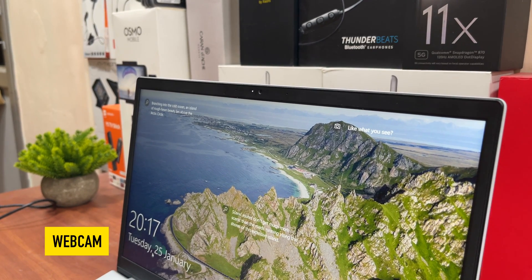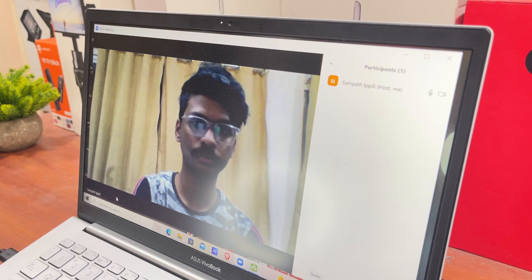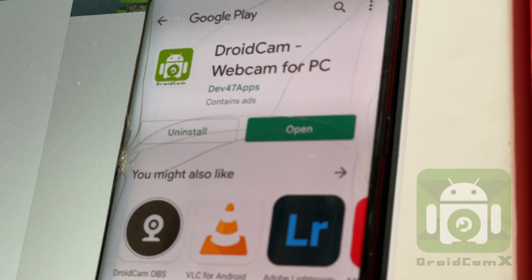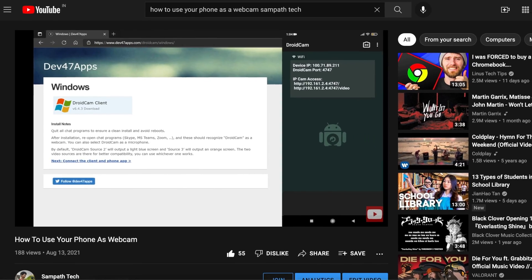The first major thing you can do with this extra device is to use it as a webcam. These days, most laptops are not getting shipped with inbuilt webcams, and even if they are, those are not preferable. For this to work, you need to install the DroidCam application on your device and the client file on your PC. I already made a video on how to do that, so make sure to check it out.